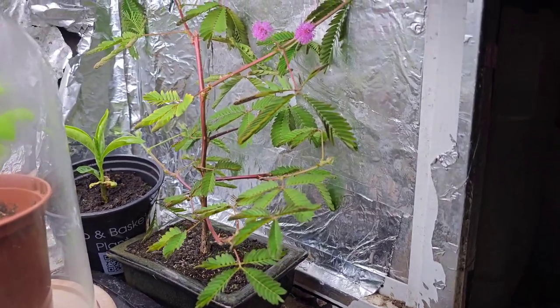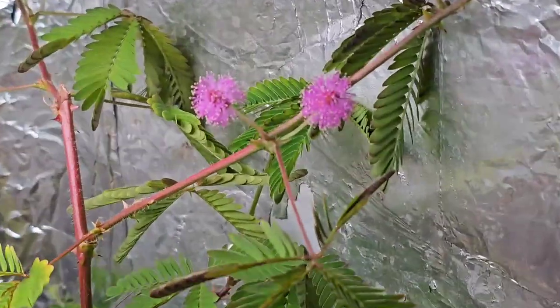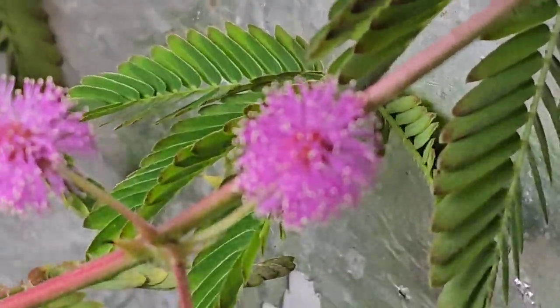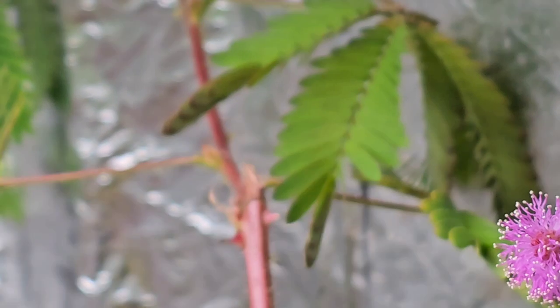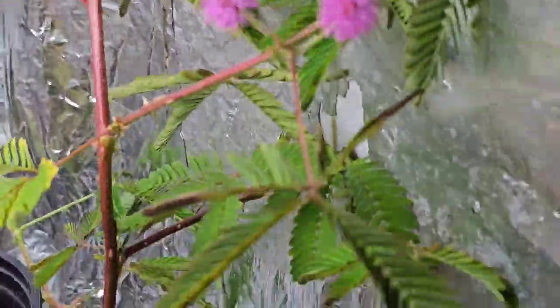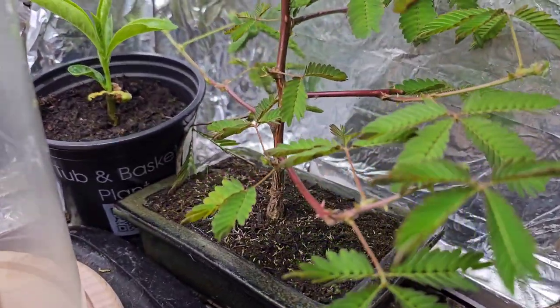Hey UbiTubers, it is Gizzy Greenfingers here and this is my Mimosa Pudica, the sensitive plant, and it is in flower. It's about two, three months old, but it's been under 16 hours of LED lights and it's been loving it.